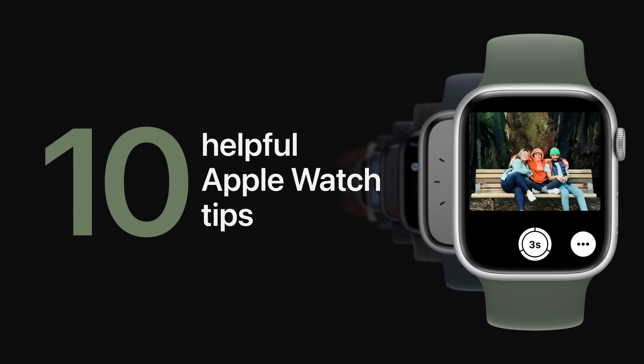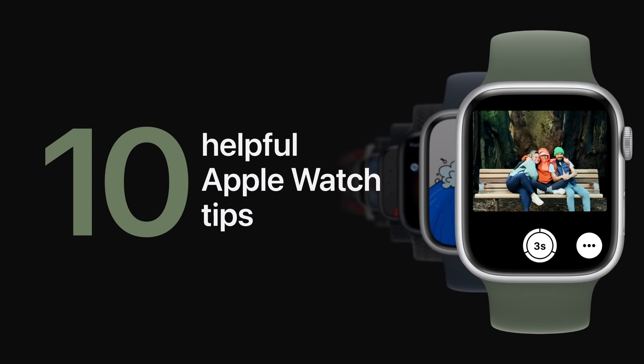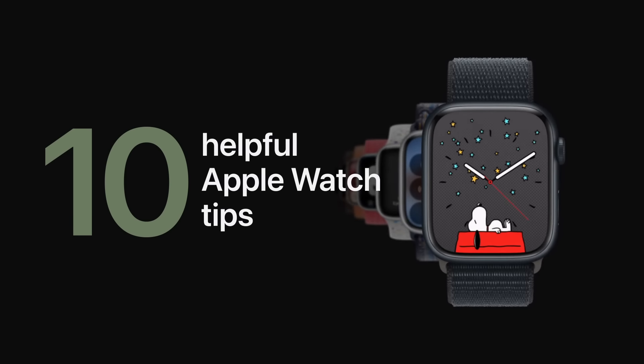Want to learn more about your Apple Watch? Here are some helpful tips you should know starting in WatchOS 10.